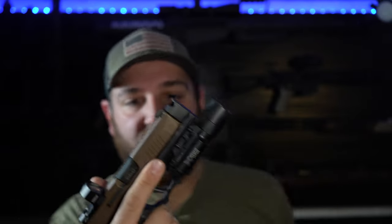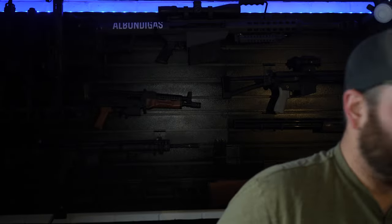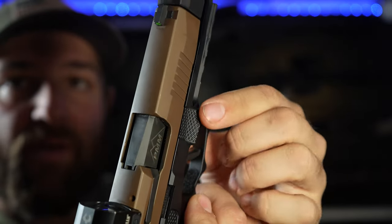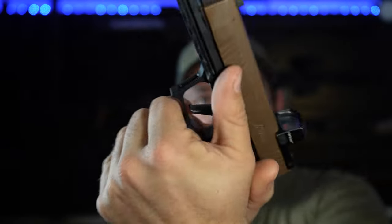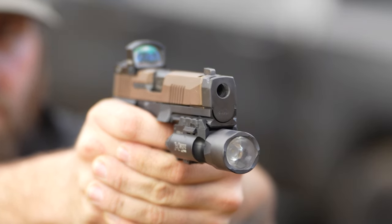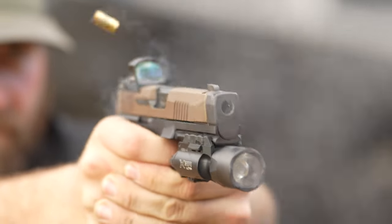One thing I absolutely love about the Icarus modules are these little ledges — thumb rests for your thumbs. They stand out but aren't too aggressive; very comfortable. You also have a nice place to rest your trigger finger when not engaging a target. These ledges really help you control recoil.